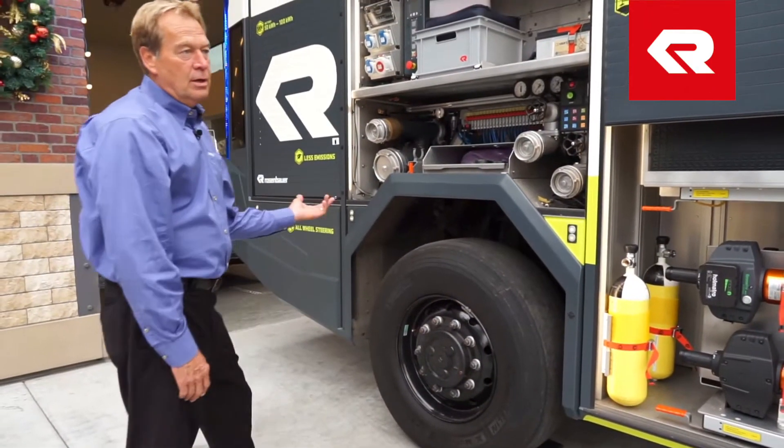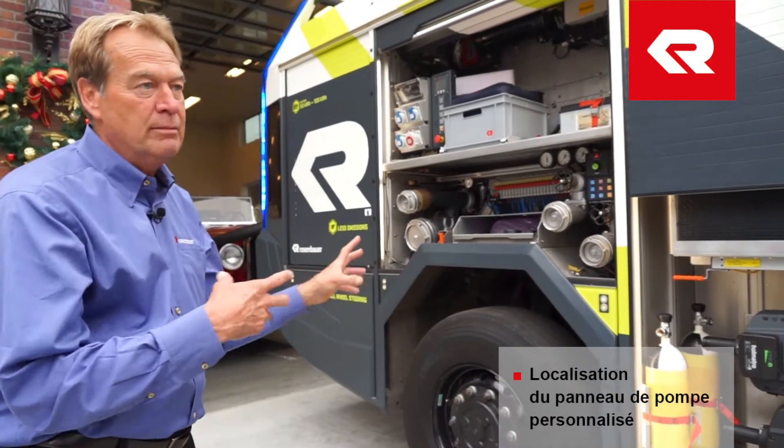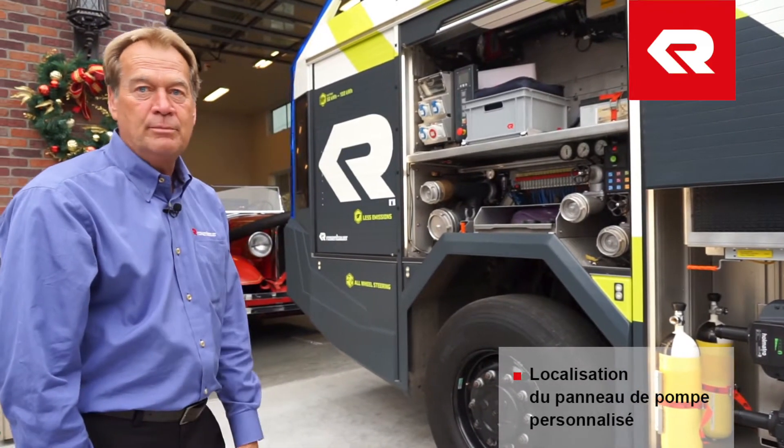Here's another pump panel. These are electronic, or LCS 2.0 pump panels. They can be mounted anywhere on the truck. A lot of departments are going to have one in the front and then rear discharges, and there'll be another pump panel.